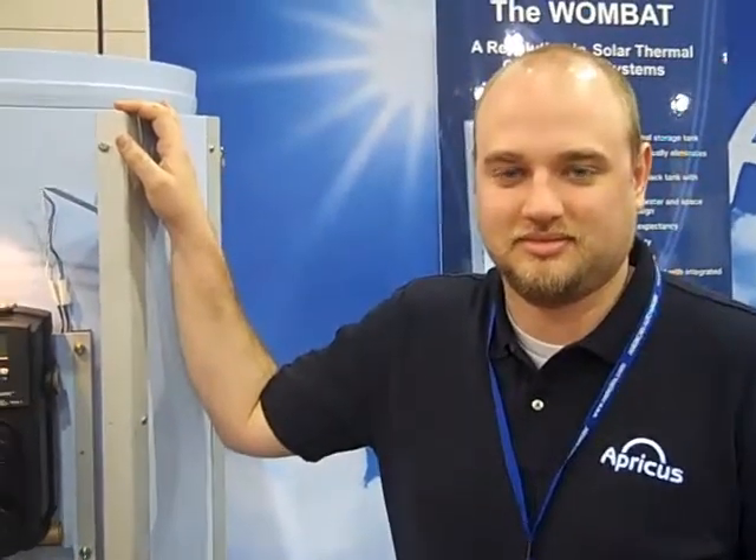Hi, John Mason Brinkback at the AHR show in Las Vegas. I'm in the booth of Apricus. I'm with Eric Skiba and he's going to show us the Wombat. Take it away, Eric.